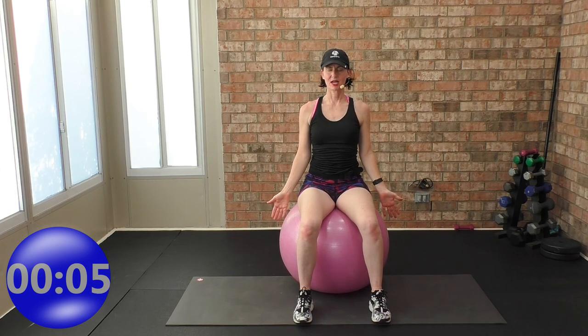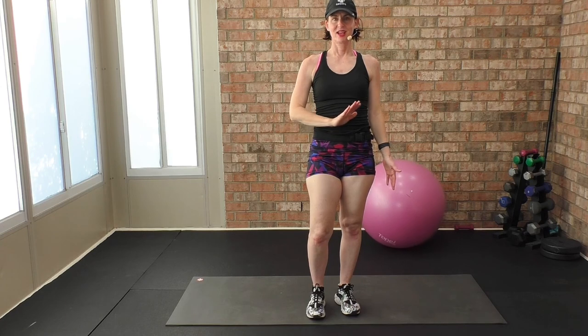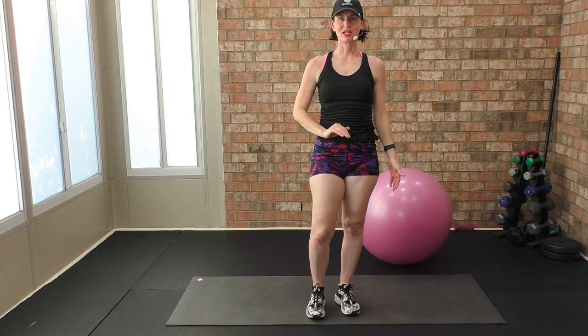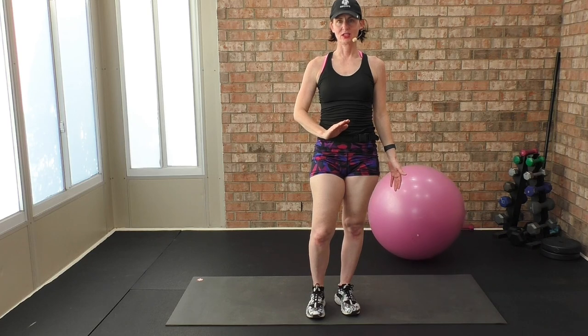Do a body scan. Stand up — you should feel loose. I'll see you for our next mobility and flexibility workout together. Angie, Angie Fitness TV.